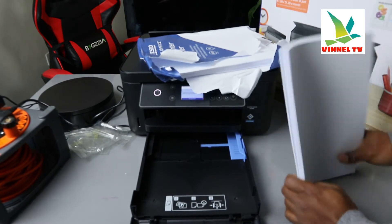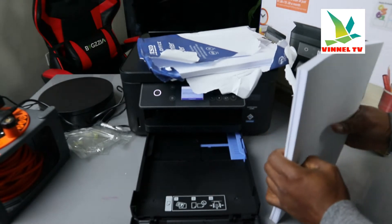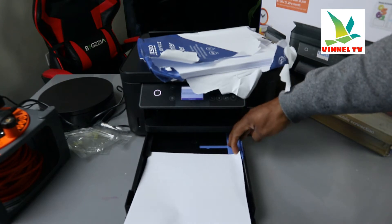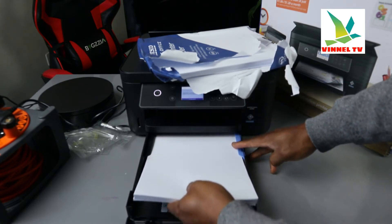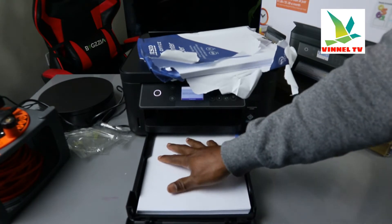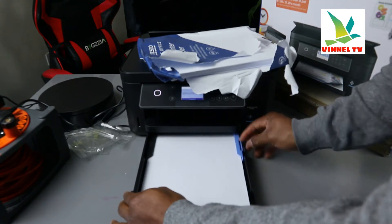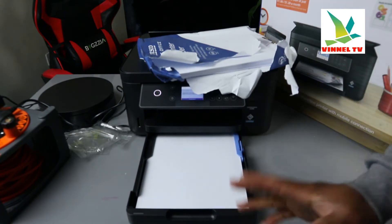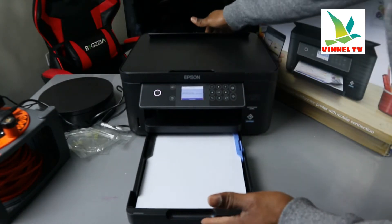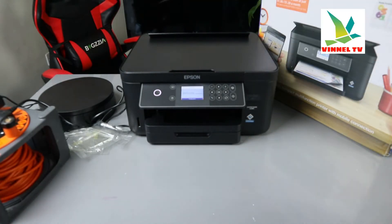Place the paper in. If you don't arrange the paper properly, it will result in a paper jam, so insert it gently and smoothly. You can add a little more, but leave some room. Once you're done, bring the tray closer, close it, and gently push it inside.